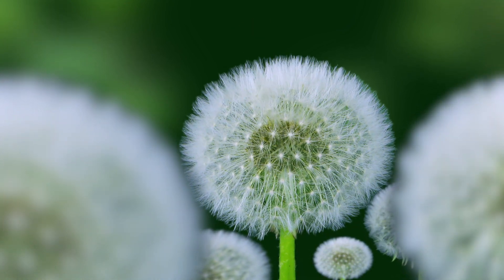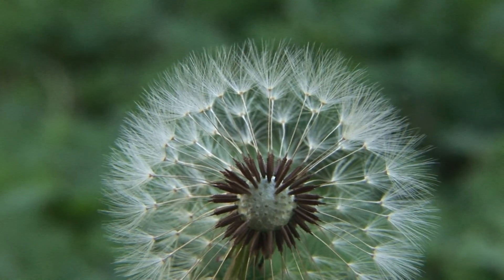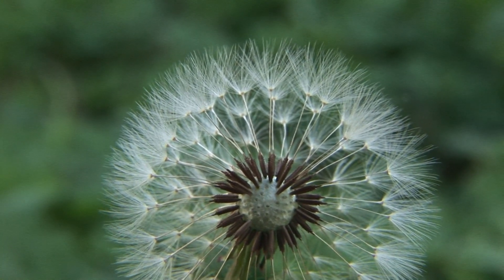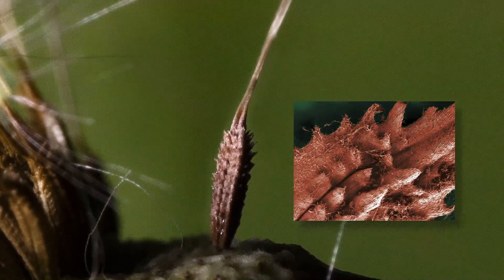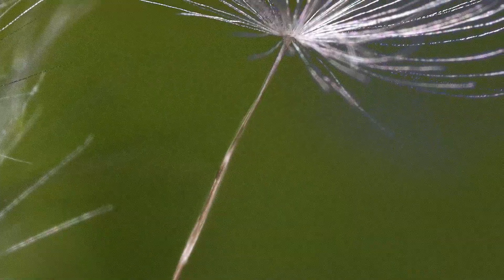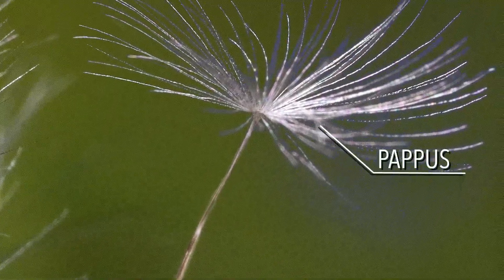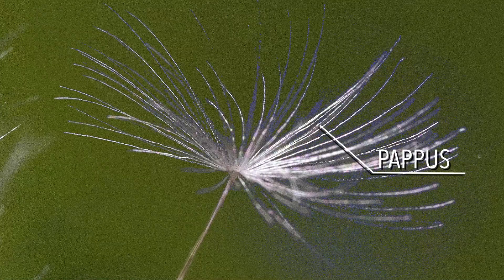Its component parts are well suited for the task. Dozens of individual seeds are attached to the head of this flower. Each is covered with microscopic hooks that will eventually help anchor them to fertile soil. A thin stem elevates a cluster of bristles called the pappus, and these filaments are engineered to respond to variations in the weather.